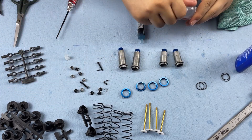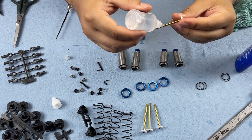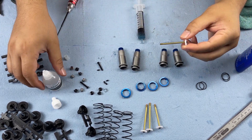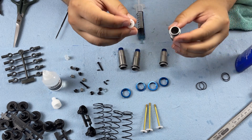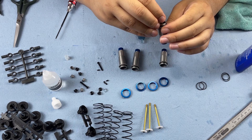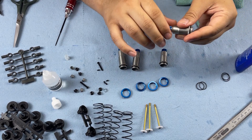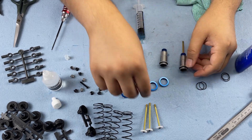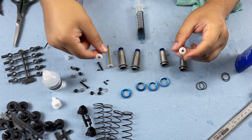Now take the 30-weight shock fluid and put a light coat on the shock shaft. Make sure the lower shock cap is loose, then insert the shaft into the shock by rotating and pushing it through. Tighten up the bottom shock cap — it should feel nice and smooth. Do the front shock first with the shorter shaft, then do the rears with the longer shafts.